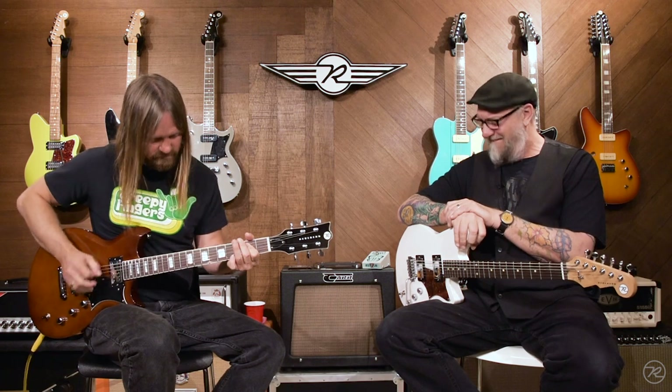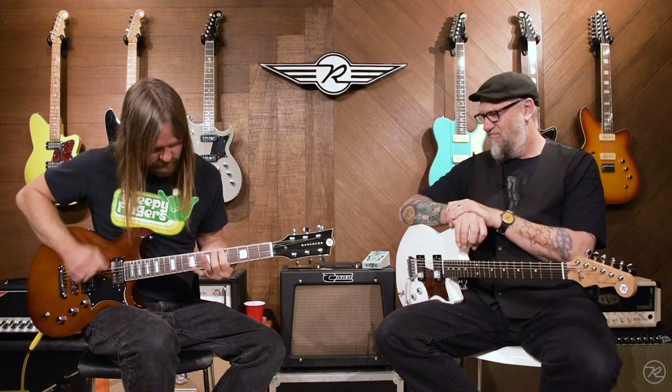And then let's hear the signature guitar through the signature fuzz through the signature head, Bob. That's right — Bob Balch Signature Guitar from Reverend.